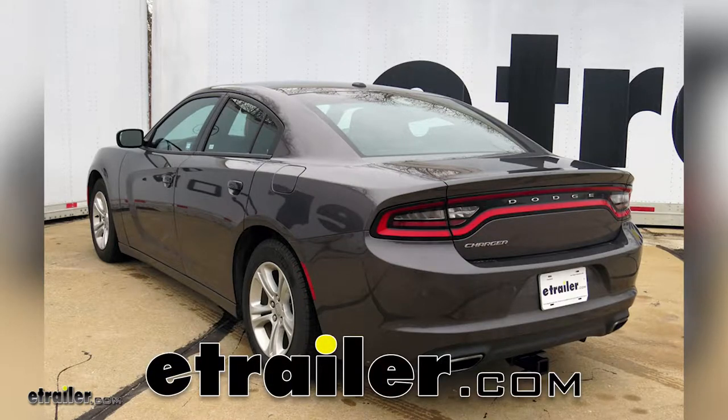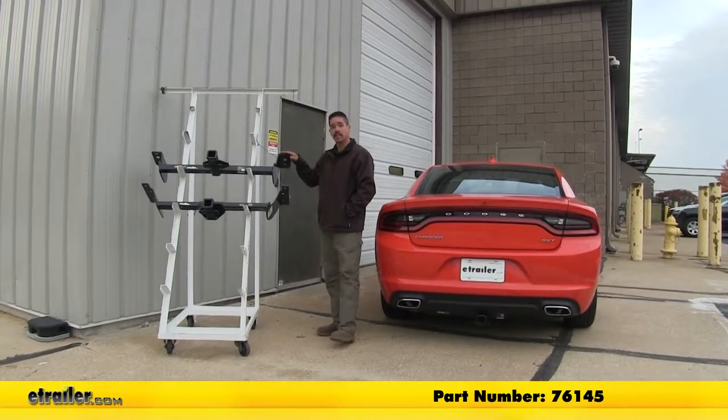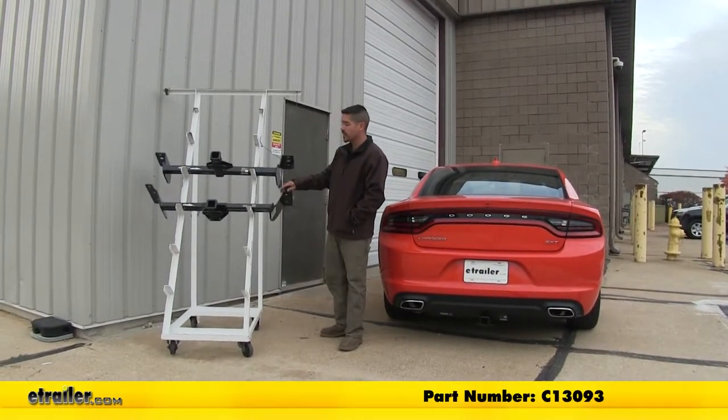Today we're going to be taking a look at the best hitch options for your 2015 Dodge Charger. Here we have our Draw-Tite Class 3 and right below that we're going to have our Curt Class 3.